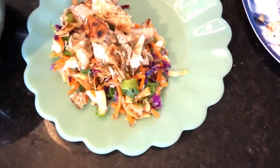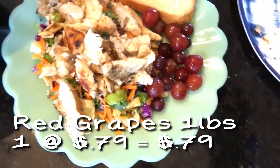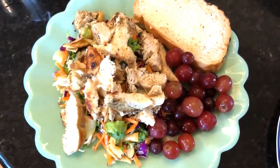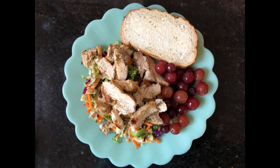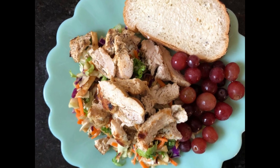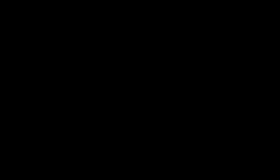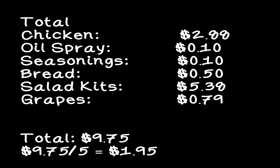This dinner came together really nicely — it was super yummy and I look forward to having it again. It's a wonderful summer meal because the grapes are fresh, the salad, the chicken — it all comes together really nicely and it's definitely refreshing and doesn't leave you feeling hot. You can make that meal for everyone in your family for a dollar ninety-five a person. I love seeing those totals — if you went to a restaurant and got that for a dollar ninety-five you would be super pleased.